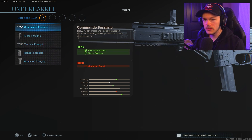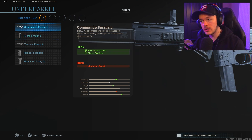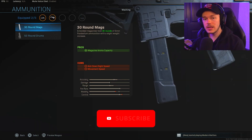Next up, we're going to go down to the under barrel. We have a variety of attachments here, but much like the MP5 you can throw on the Merc Foregrip, or if you really want to, the Commando Foregrip. We're actually going to take the Commando Foregrip because it functions very well with the recoil on this gun.